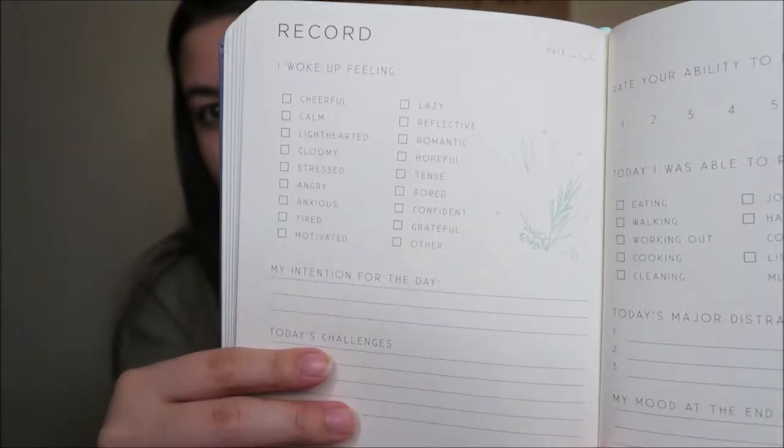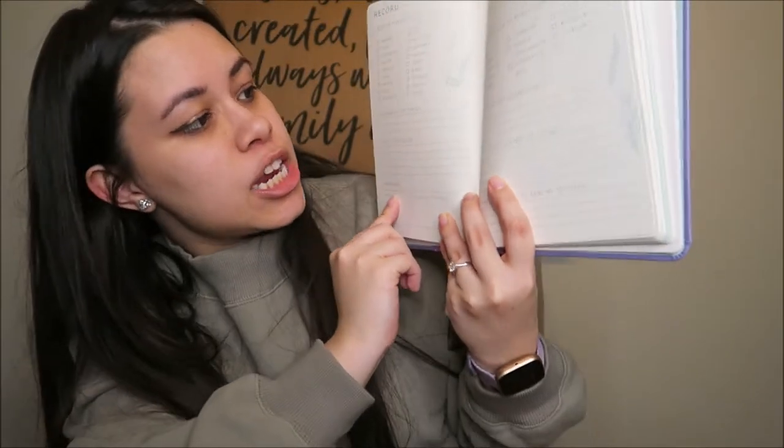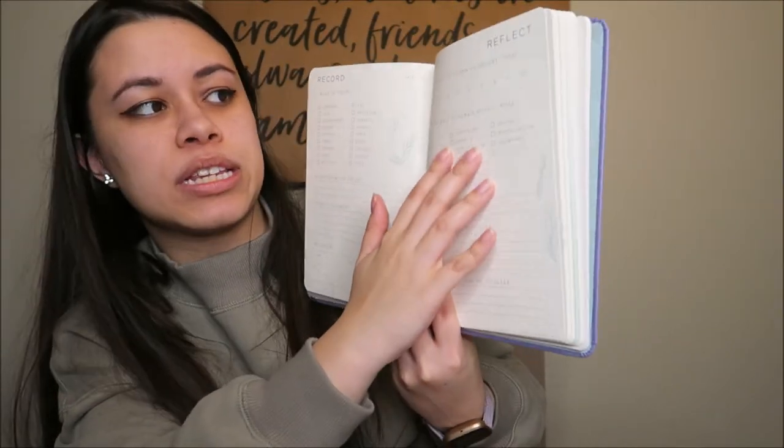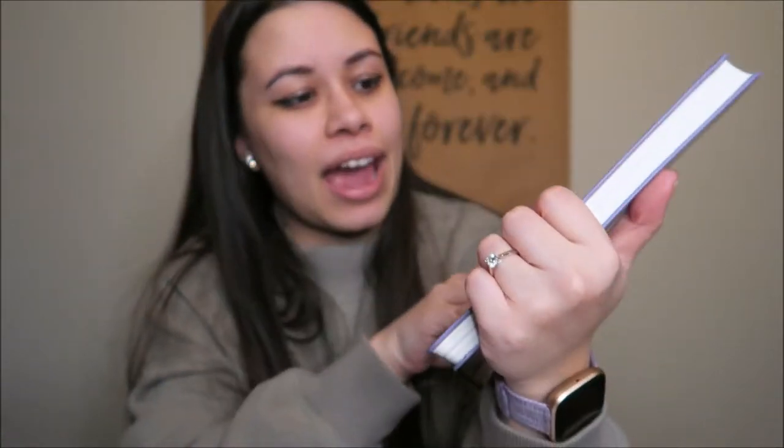Another item — you may have seen this in my New Year's resolution video — is this mindfulness journal. It has recording your mood, your intentions, challenges, what you did today, and a habit chart. It's a great reflection journal. During this time you really need to be aware of your mental health, and this is a great way to do that. It's super pretty too and was around 20 dollars Canadian. Definitely get one of these to help you during these times.